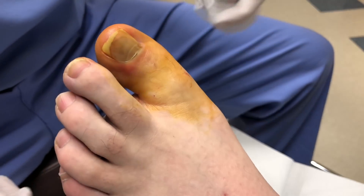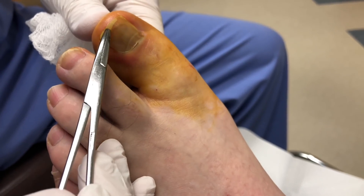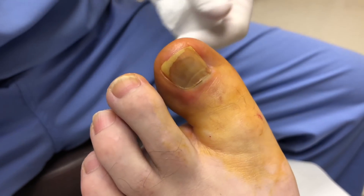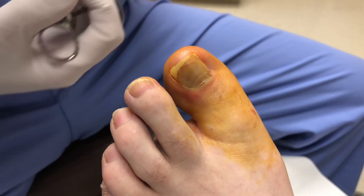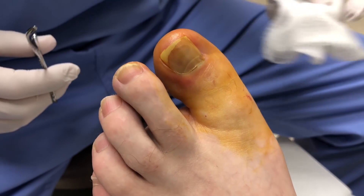This is Dr. Brennan with Healthy Feet Podiatry. We have a toenail here. You can see this gentleman caught his toe and this is all some dried fluid that's underneath the toenail. So we numbed him up in order to get the nail off because it is loose. We also want to make sure that no infection occurs within the nail itself.